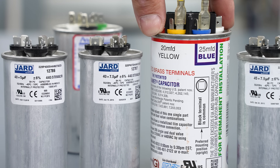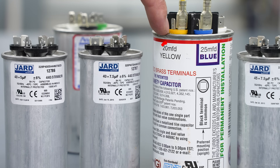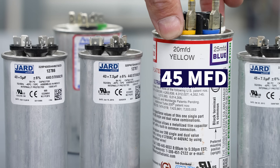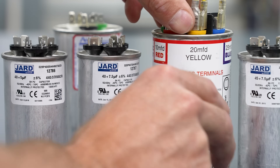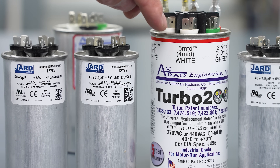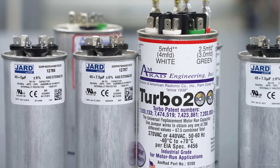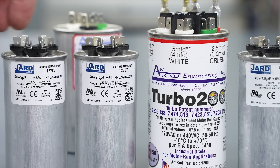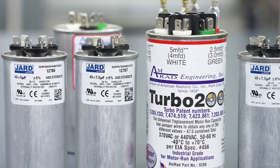If you don't have the right size dual run capacitor, you could utilize a Turbo 200. You can jump the 20 and the 25 together to get 45 microfarads. If you need something even higher, you can jump from here to here — 10 plus 20 plus 25 — giving you 55 microfarads on one side, and then use the 5 microfarad section for the fan motor. These come in real handy when you're running a lot of service calls and can't get the common capacitor sizes. They're more expensive but get the system running in a pinch.